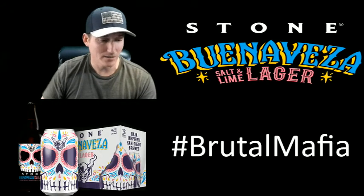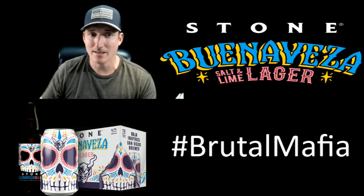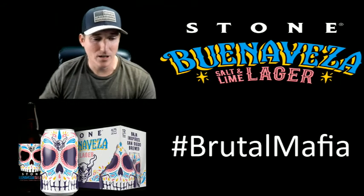When I read up a little bit on it, it's just a lager and it's supposed to have a salt and lime kind of taste to it, so we'll see if it's any good or not.